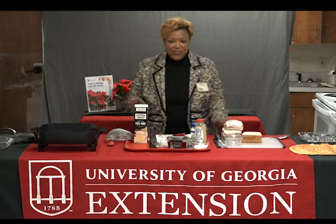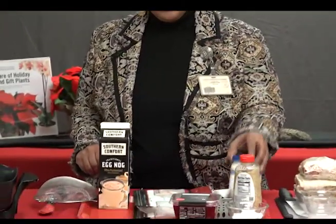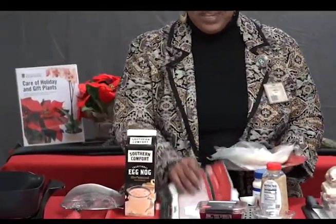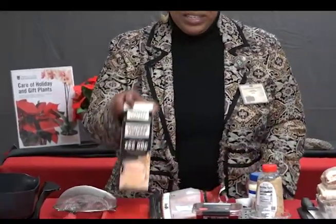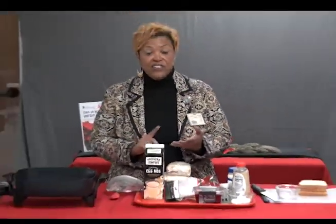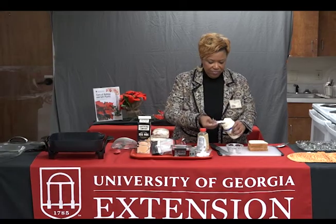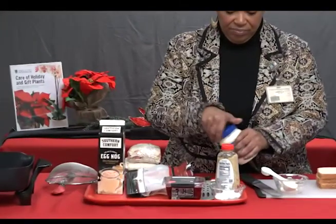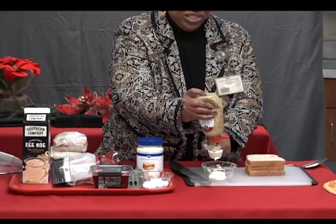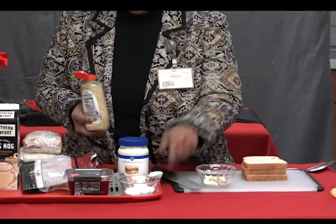Let's get started. First, let's make sure we have all of our ingredients. You're going to use Dijon mustard, mayonnaise, turkey, mustard cheese or Gouda, and then you're going to need eggnog and bread. The first step is to mix a tablespoon and a half of mustard and mayonnaise together. This is just regular Dijon mustard — I got the stone ground variety, but you can use regular or stone ground, it's up to you.